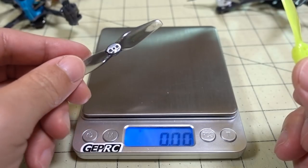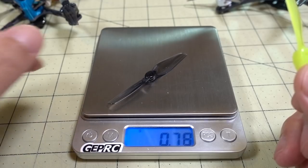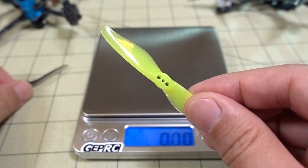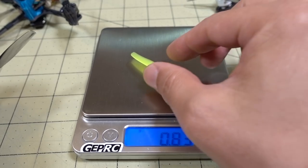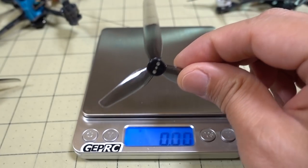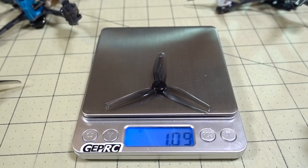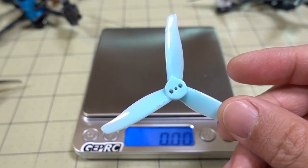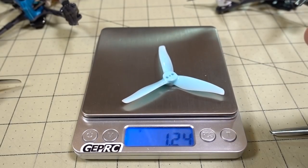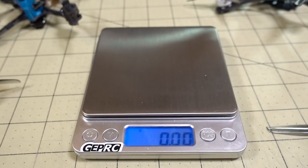Comparing basic weight: the 3x1.5x2 is about 0.78 grams. The GEM fan 3018 prop is a bit heavier at about 0.83 grams. The 3-bladed 3x1.5x3 is about 1.06 grams, and the 3016 GEM fan prop is about 1.24 grams. So the GEM fan props are a little bit heavier than the HQ equivalents.